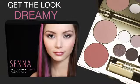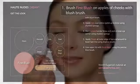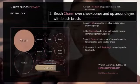I'm going to start with the dreamy look. Brush first blush on the apples of the cheeks with a blush brush. This sheer matte romantic rose tints the cheeks with soft, innocent color. Now brush charm over the cheekbones and up around the eyes with the same brush. This luminous pink ice highlighter gives skin an angelic glow — skin looks lit from within, soft, reflective, and radiant.